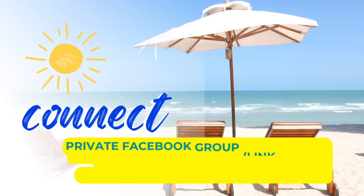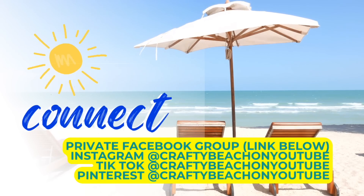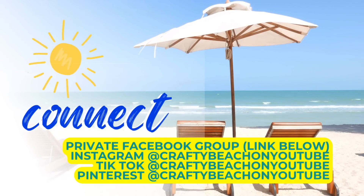I wanted to take a quick moment out of today's video and let you know about my Facebook group — I always have it linked in the description below. You're going to find out when I post new videos here on YouTube and you'll get to see what everybody's been crafting. I also have Facebook, Instagram, TikTok, and Pinterest, and my handle is Crafty Beach on all of those.